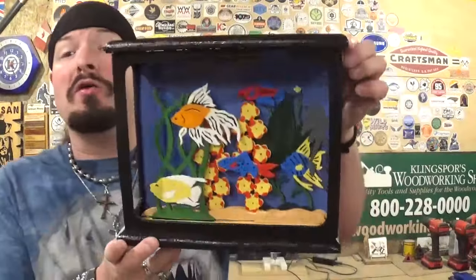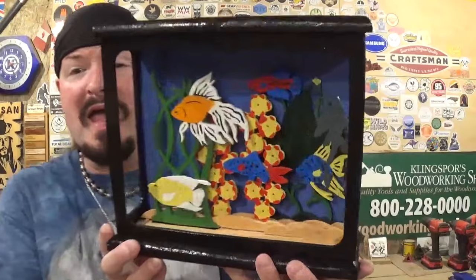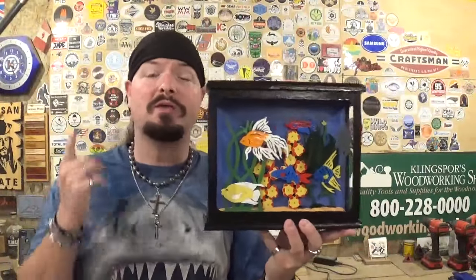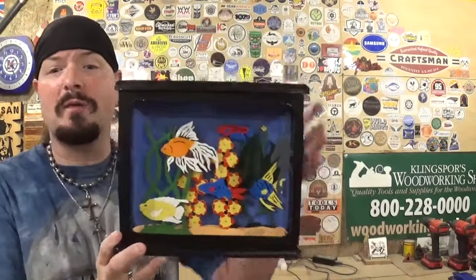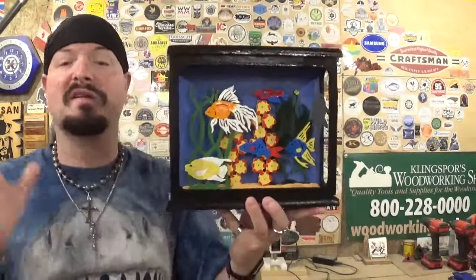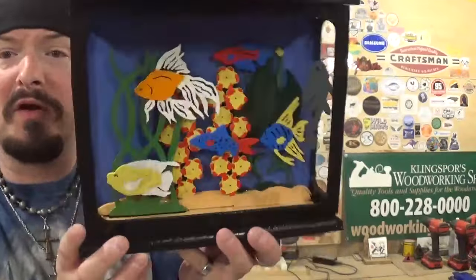Here we have the completed Friendly Fish Tank — cut out primarily on the scroll saw, except for the top and base which were cut on the table saw and router table. It finished up amazingly well; it's very nice, vibrant, and colorful, once again showing off the scroll saw's versatility to make unique and amazing projects. I love the 3D aspect of this — a lot of scroll saw projects are just flat pieces that hang on the wall, but this is a piece you can pick up and look at, and the more you look at it the more little details you see. It's a completely 360-degree project, which is really cool. I painted it with the same acrylic craft paints I use on all of my 3D-printed models.